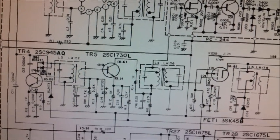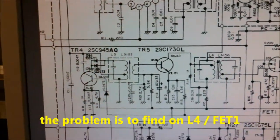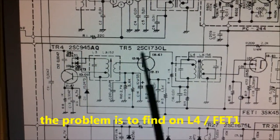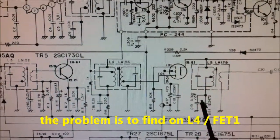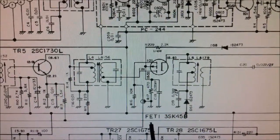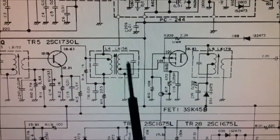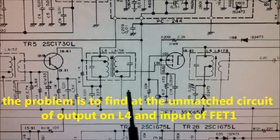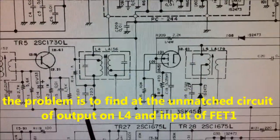The problems on these transceivers are on this part here. Here we have the first input stage of the receiver — this is the RF gain part — and here is the L4 coil or transformer, and this is the second receive stage with an FET field effect transistor. The inputs of field effect transistors are high impedance, and we can see the output of L4 here is low impedance, and this is the fault here.